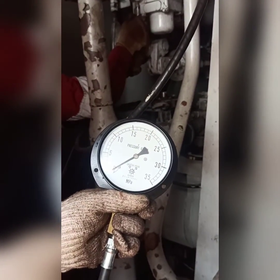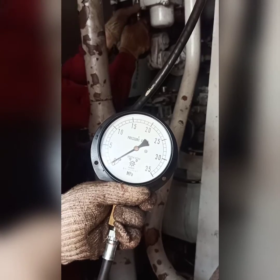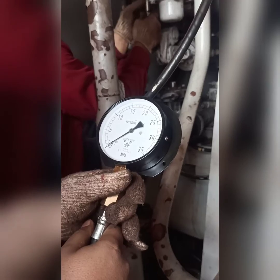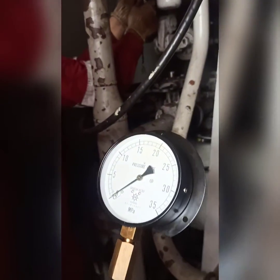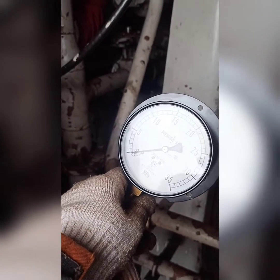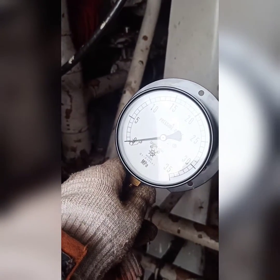We have a portable gauge and we have to connect it by a quick coupling. You can see that person is connecting it, but he is doing the wrong thing. I instructed him to just push it so that it can be connected, but he was unable to do so. At last, I had to do it myself.